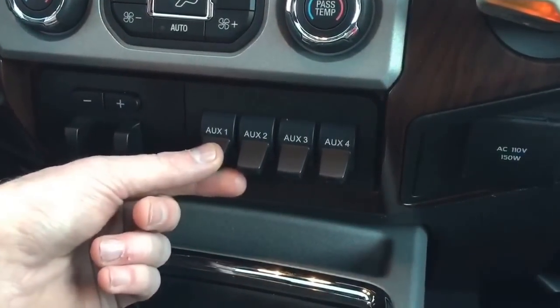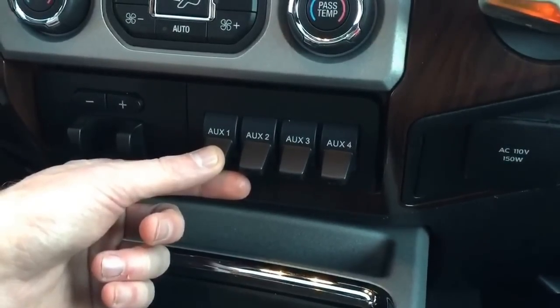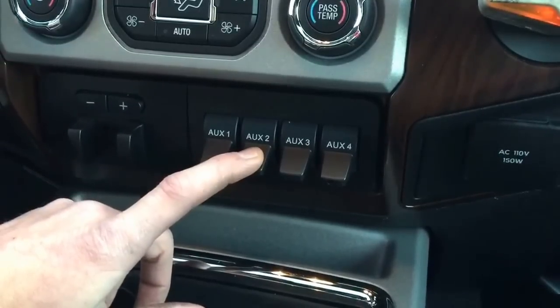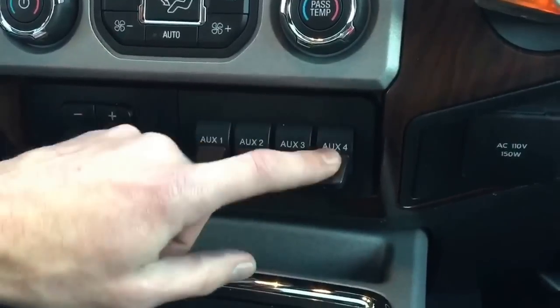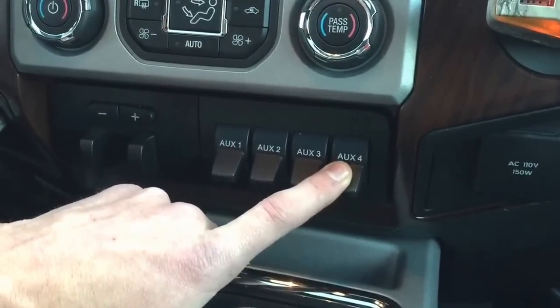The reason why I did not use Auxiliary 1 is because I'm going to be installing a front bar on the front of my truck and I want that to be my one. My 42-inch bar is hooked up to Auxiliary 2 because it needs to be hooked up to a 25 amp circuit. My 4-inch bars in the back are hooked up to Auxiliary 4, my 15 amp.